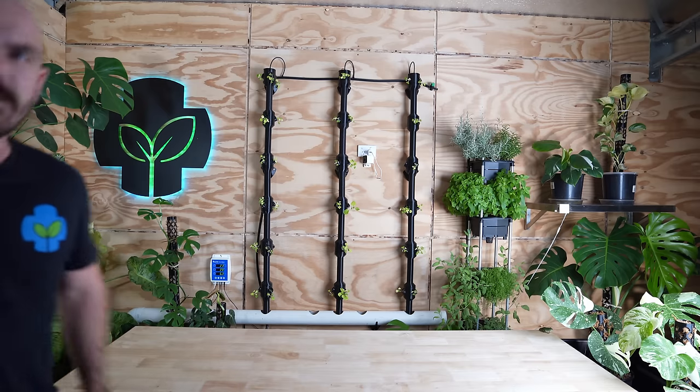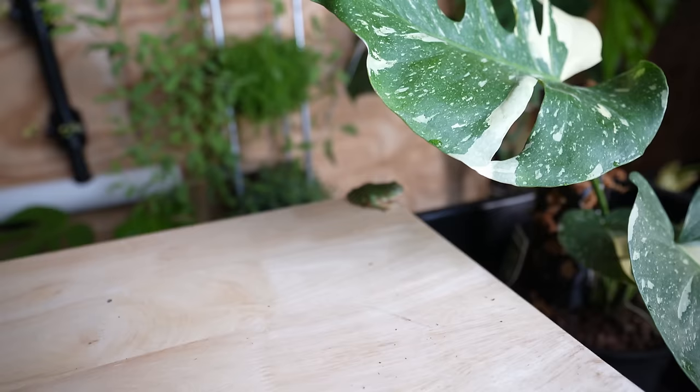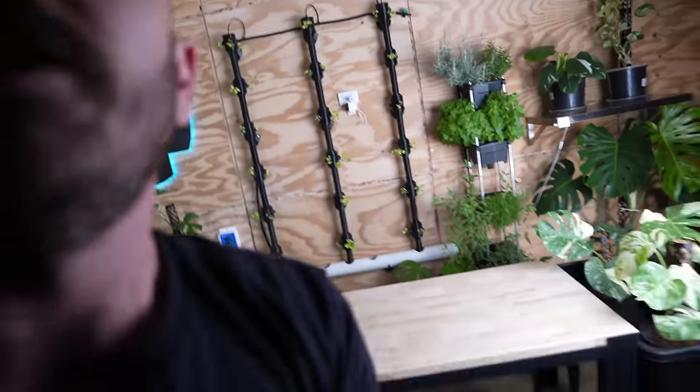There's a frog here. This guy has been living here for ages — just been chilling out, loving the plants, probably eating some insects. All right, let's start the episode.